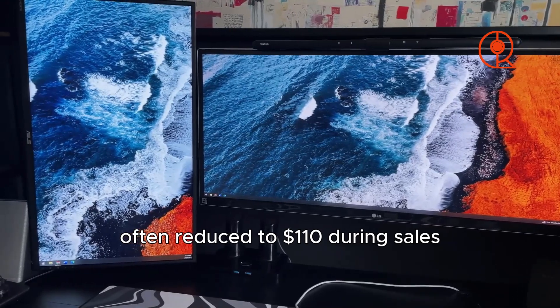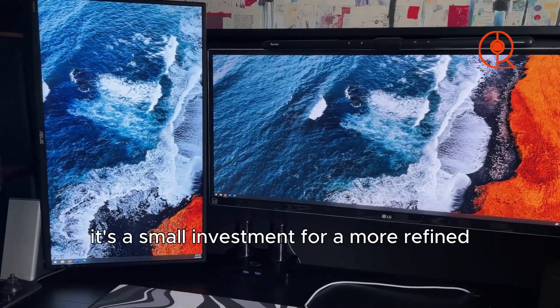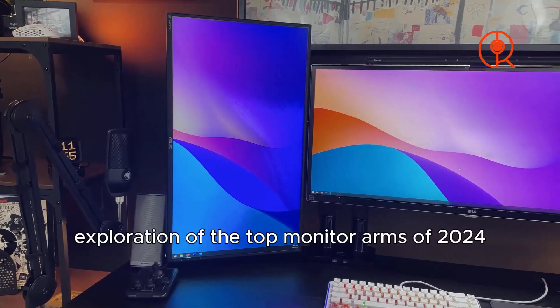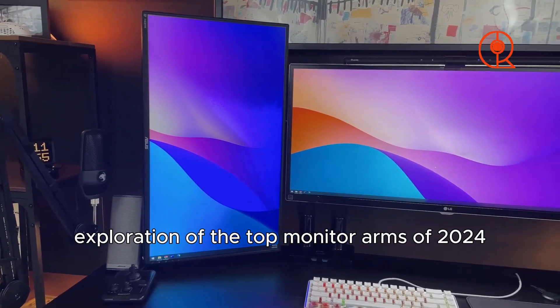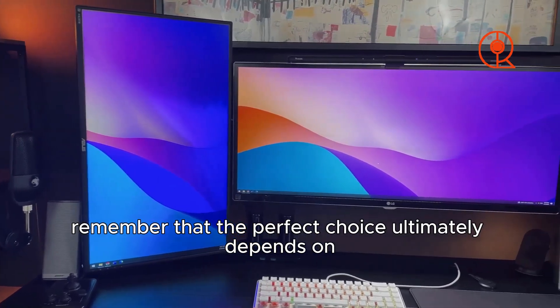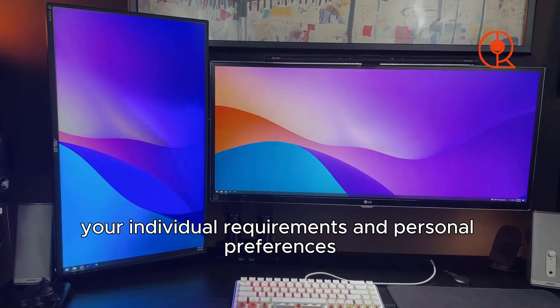While setup may require some adjustment with clamps and screws, at its regular retail price of $140 — often reduced to $110 during sales — it's a small investment for a more refined and long-lasting workspace. As we wrap up our exploration of the top monitor arms of 2024, remember that the perfect choice ultimately depends on your individual requirements and personal preferences.